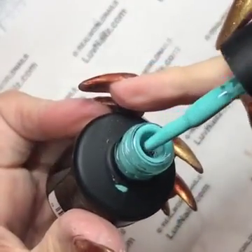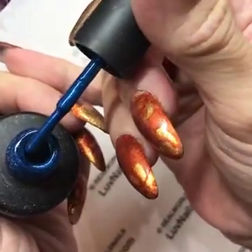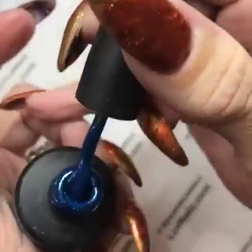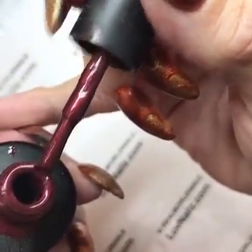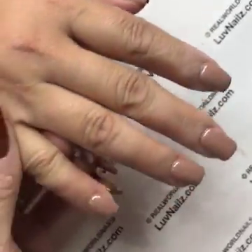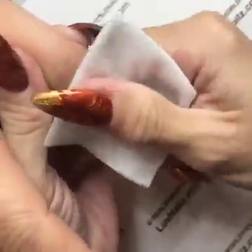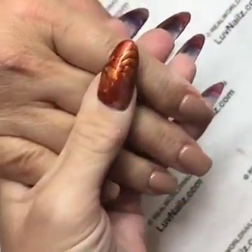Some colors with a shimmer in them — like Captive, which is a blue — never separate, never need much shaking, and never shrink. Same with Potion, which is an amazing fall color. Colors with a pearlescent to them — like Seduction — you maybe do two rolls in your hand and that's it. The creams you'll have to shake a little more than your frosts, but you're not going to have much trouble with separation in your frosty colors.